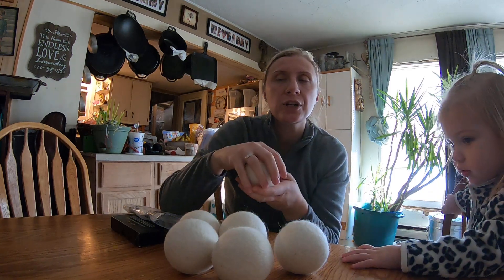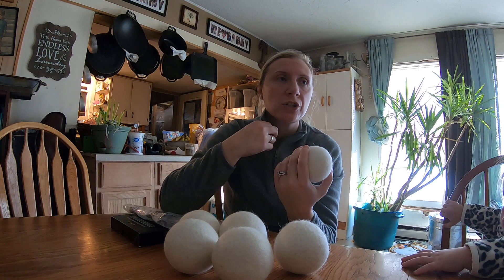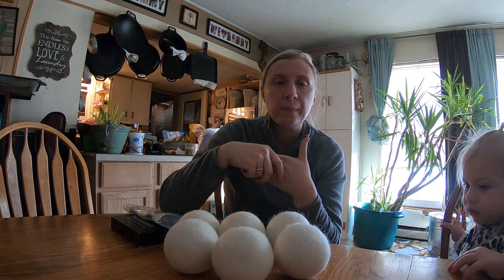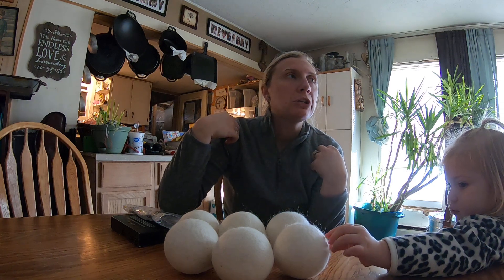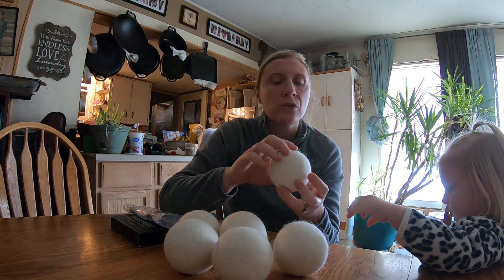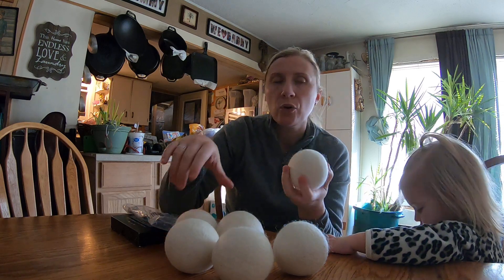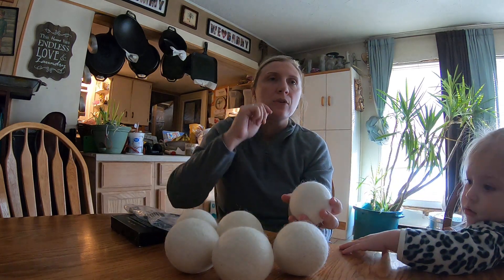I'm a huge fabric softener user and I'm trying to get away from that. I've just started to notice that I do the two rinses for the fabric softener in the washing machine, but you sometimes feel like that film on the clothes and things like that. I've been watching these wool dryer balls for a while and I finally pulled the trigger.